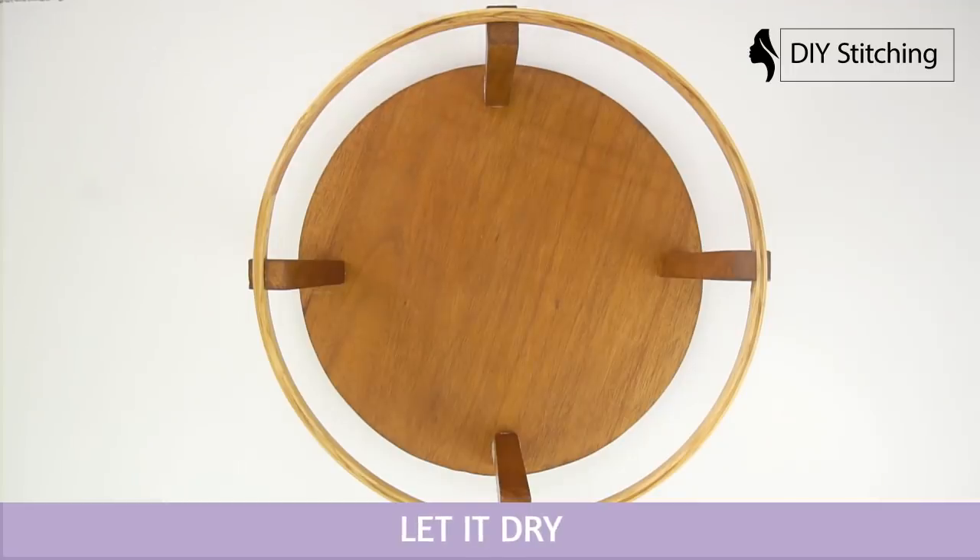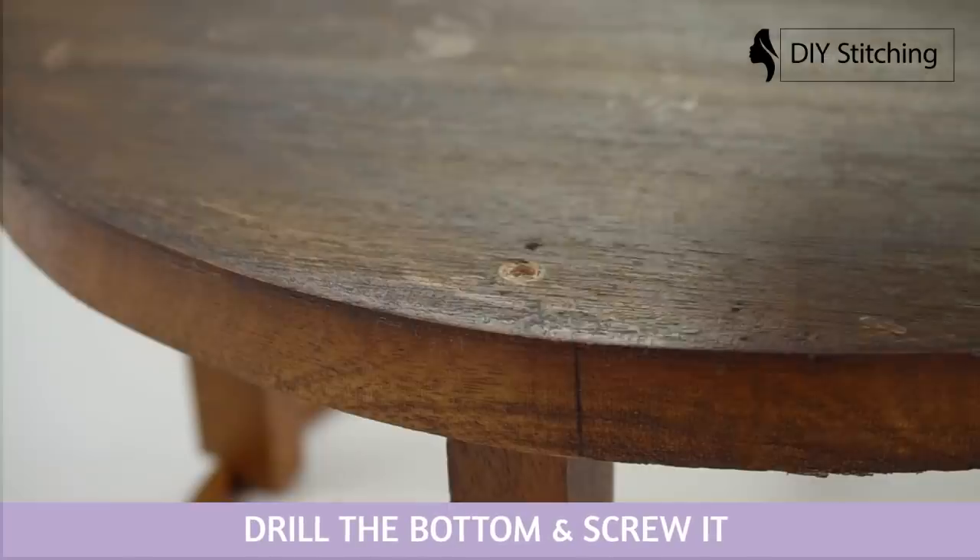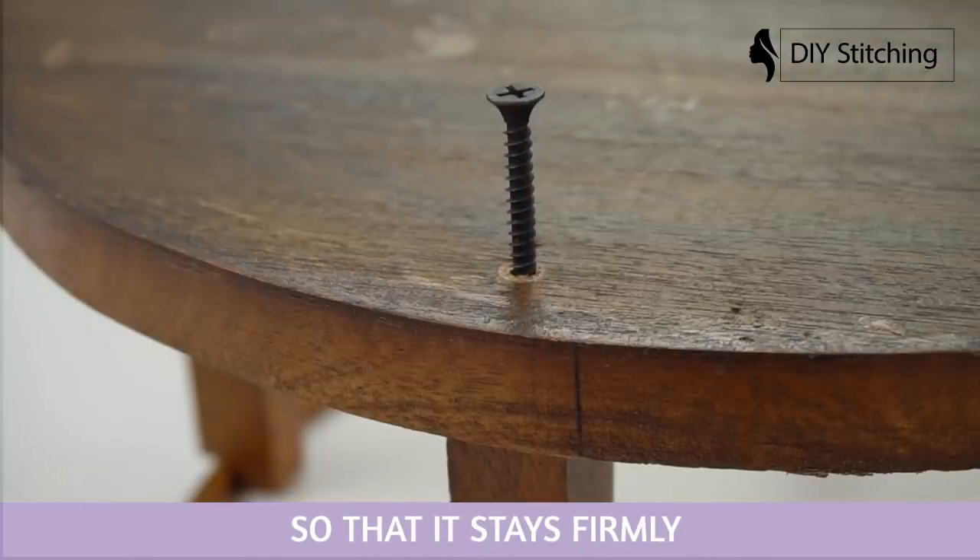Let it dry. Drill the bottom and screw it so that it stays firmly.